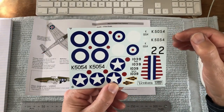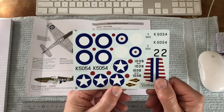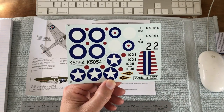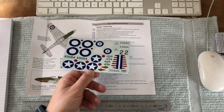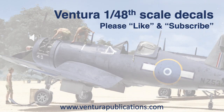Similarly, I've printed the black and white of the serial numbers separately so that you can get the registration absolutely spot on. And that concludes this short video. I have all the decal sheet videos set up as a playlist, so hopefully the next one will fire up straight away.